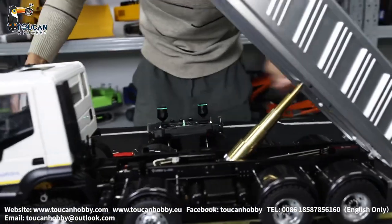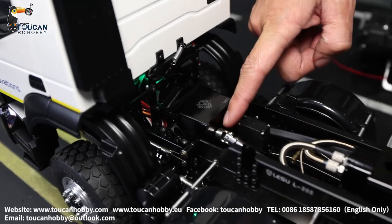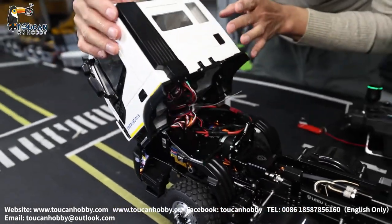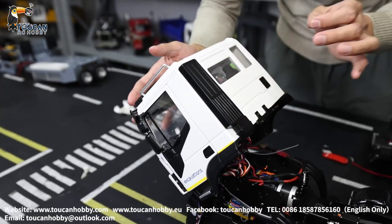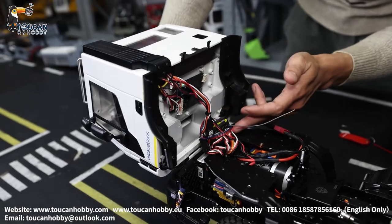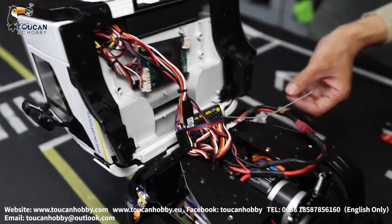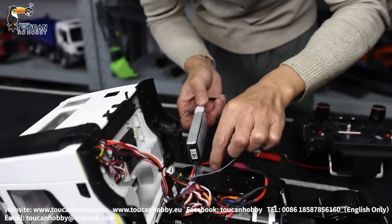From this position, we got the transmission gearbox and the output CVD driver shaft. I will open the cabin. The cabin is very strong, tight, but little space inside — especially under the cabin, small space. So this receiver has to be placed exactly under here so it doesn't get stuck. And the battery can be put like this, a small one — also a 2S battery and put under here.